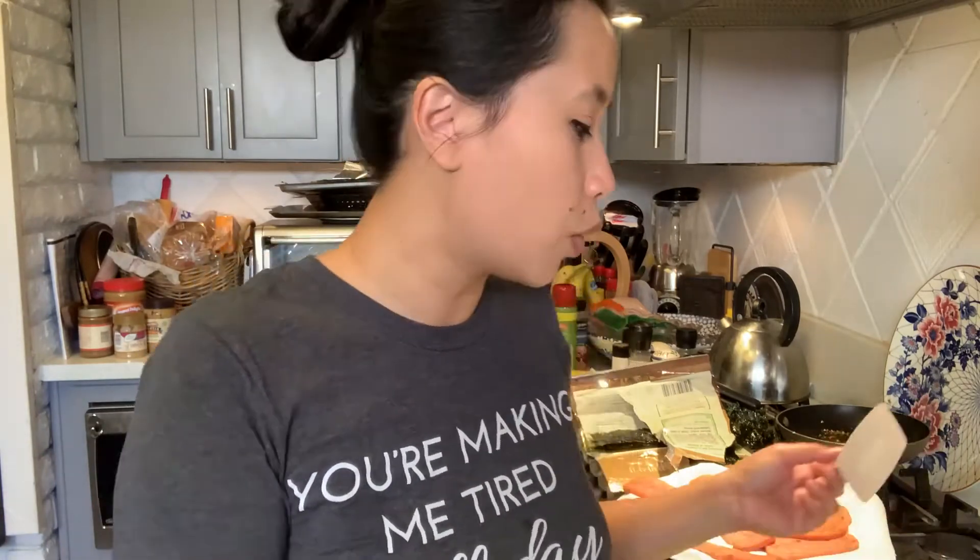Now we'll get a chance to put together our super simple double-sided spam musubi. I have my seaweed, I have my cooked spam, I also have my giant pot of rice and my musubi maker. These musubi makers are really easy to order off Amazon — I'll put my affiliate link down below so you can grab one. But again, you can also use a spam can if you wanted to.